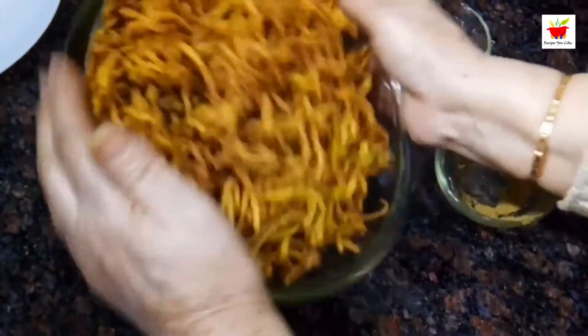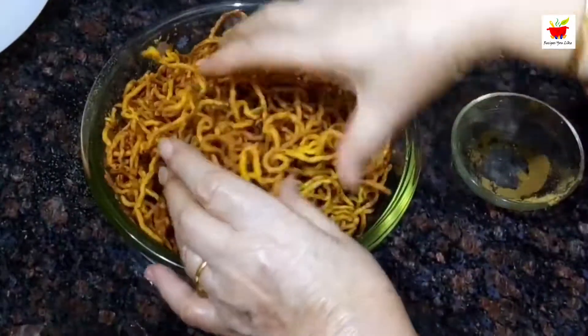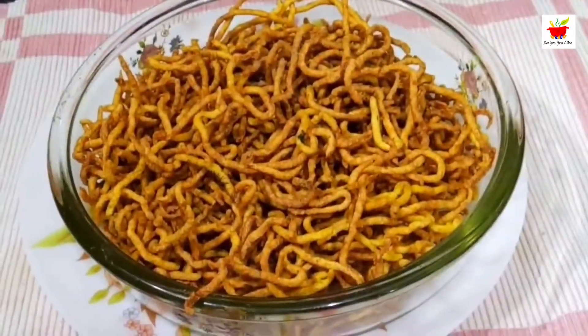You can store them in an airtight container for about a month. If you like the recipe, don't forget to give it a thumbs up, share, comment, subscribe, and hit the bell icon. Till we meet again with another interesting recipe — bye bye!